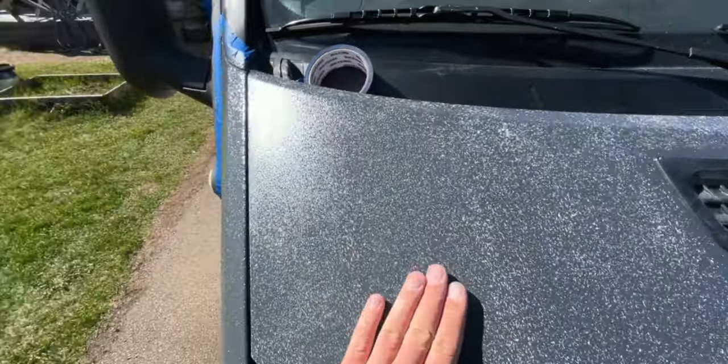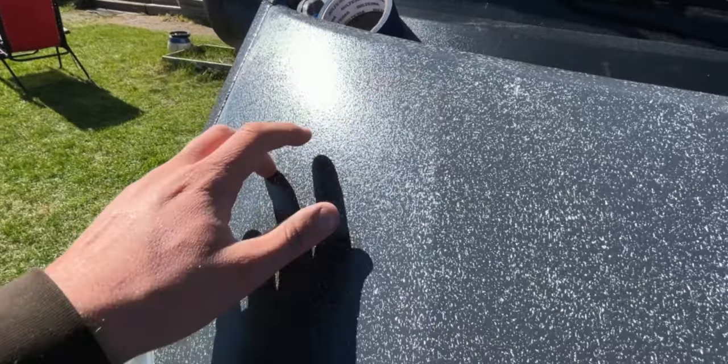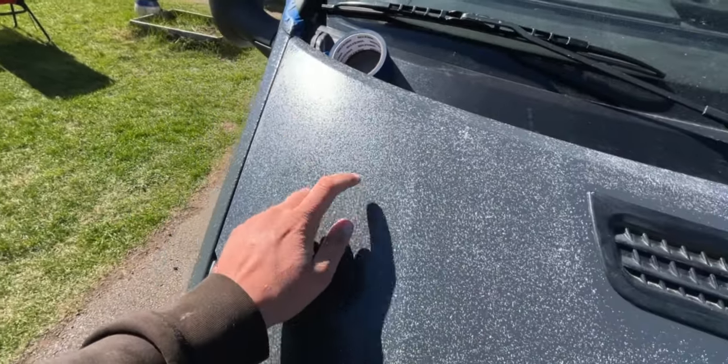This is dry. You can see that you get this texture. So one more coat tomorrow, and this will be completely gray.